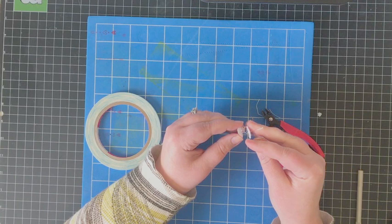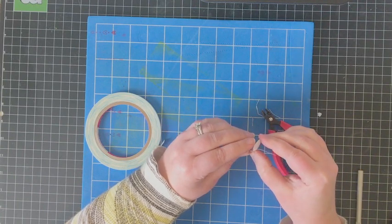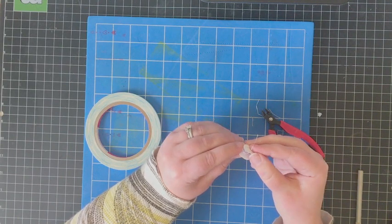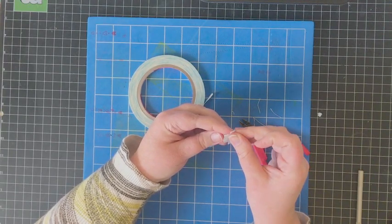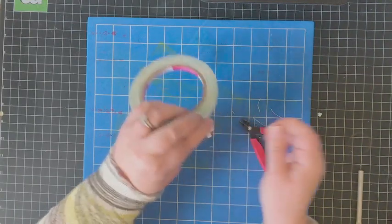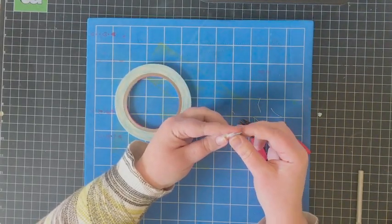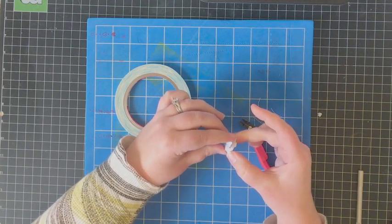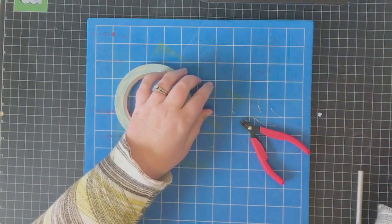I'm going to repeat the same action on the other end of the spring — threading on the circle cardstock until it starts the coil, securing it again with score tape, trimming off the extra with the wire snips. Then my coil will be ready for use later on. I'm just giving it a little test wiggle and it's going to work really well.